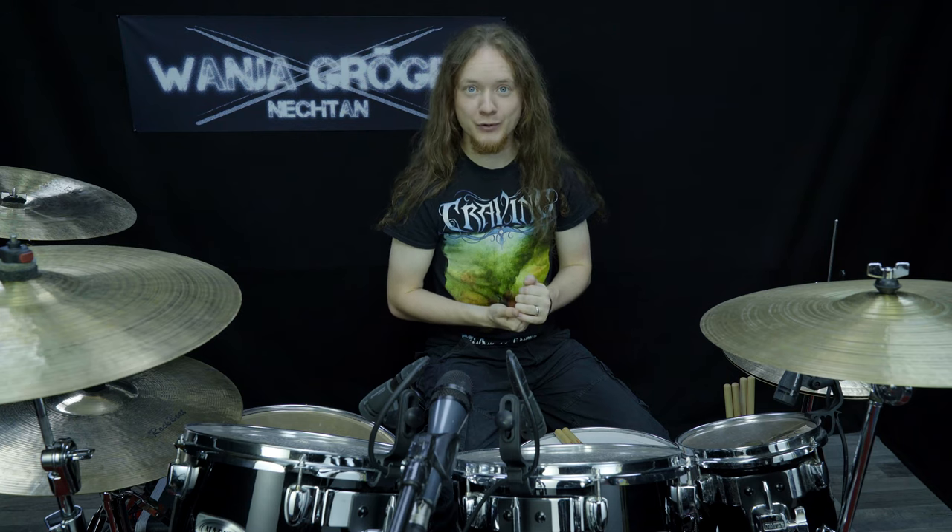So as you can see, I got much better and I have reached my goals. The only thing that is now missing is to actually cover the song Twilight of the Thunder God from Amon Amarth, because this was also one of my goals and I will do that in the near future.